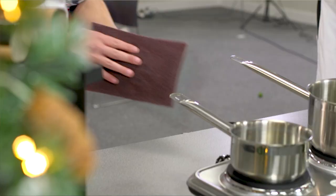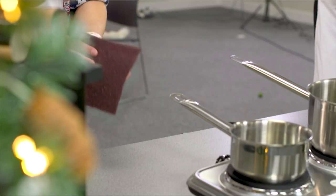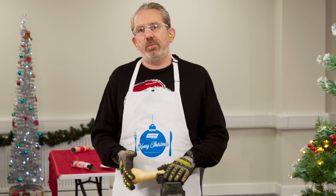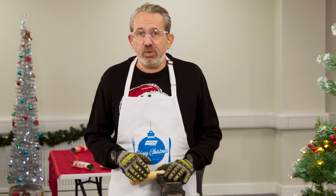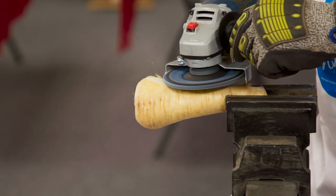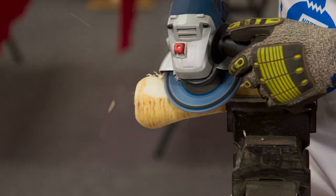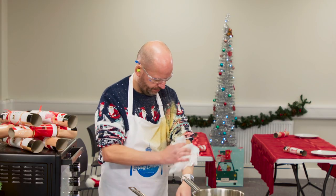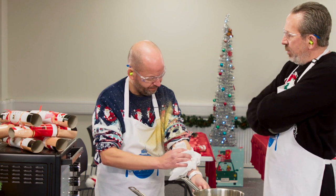Okay whilst Martin's getting on with peeling all the potatoes let's talk parsnips. So we all know these can be a little bit tough to peel due to their hard exteriors but we have the perfect solution for that — the Norton flap disc. Those parsnips are a little bit softer than I thought Martin but I think we got away with that.